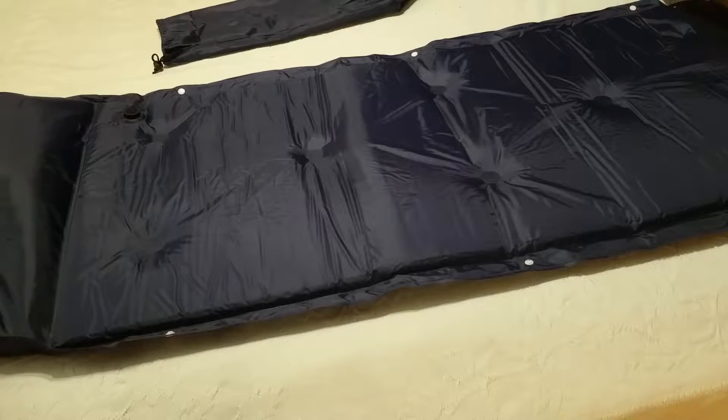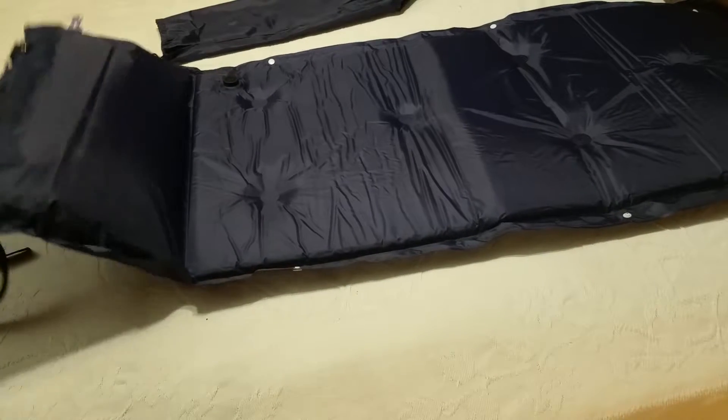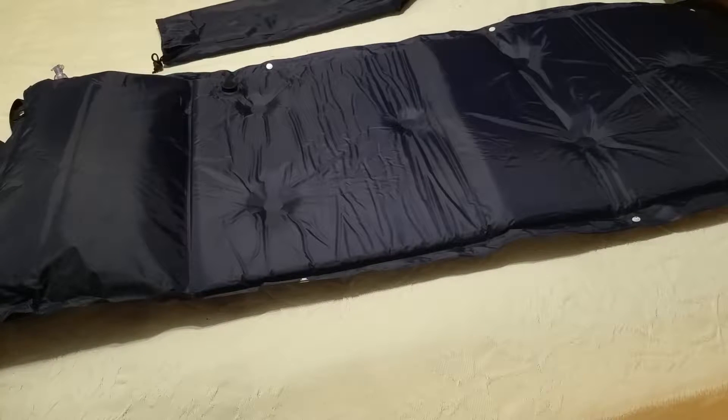This is a self-inflating camping mat, a sleeping mat. I was not sure what to expect when I got this because I'm thinking self-inflating — I don't even know how that works. So this is what it looks like, and it is fully inflated.